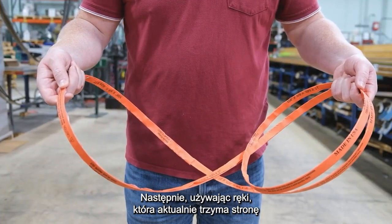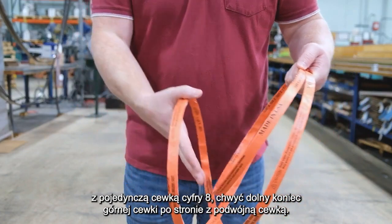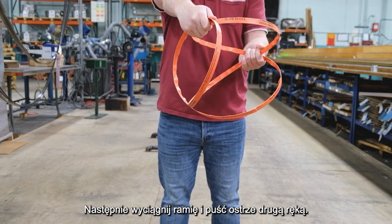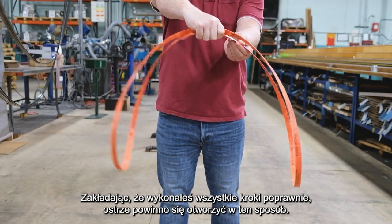Next, using the hand that's currently holding the single coil side of the figure eight, grab the lower end of the top coil on the double coil side. Then extend your arm and let go of the blade with your other hand. Assuming you followed all the steps correctly, the blade should open up just like this.